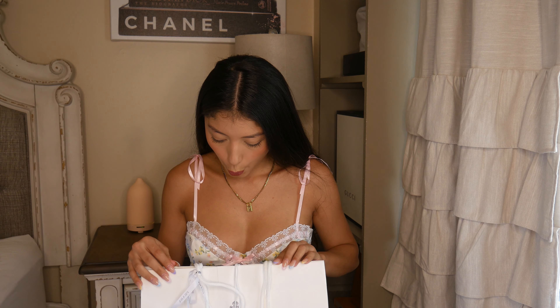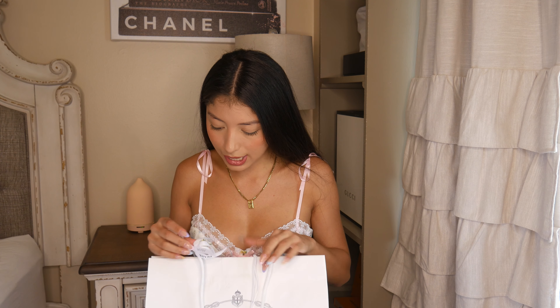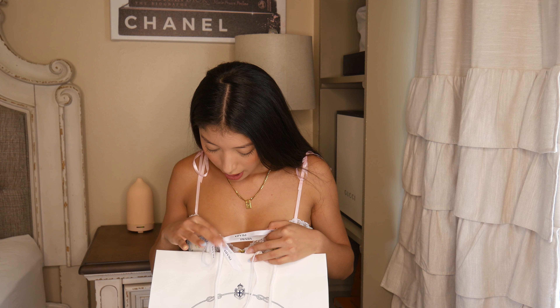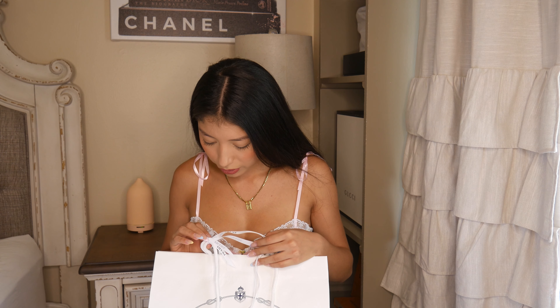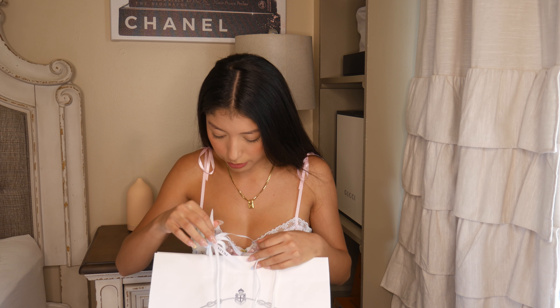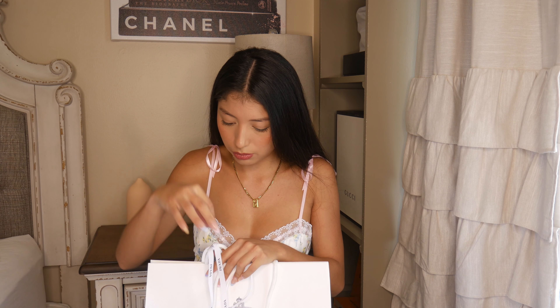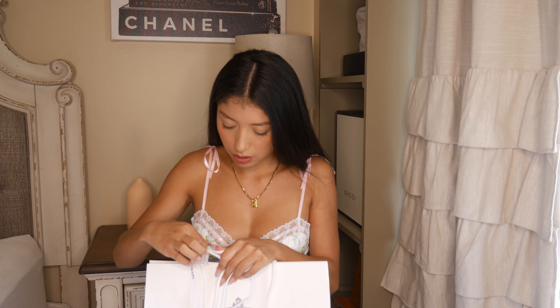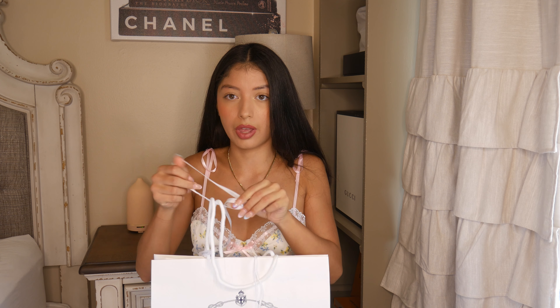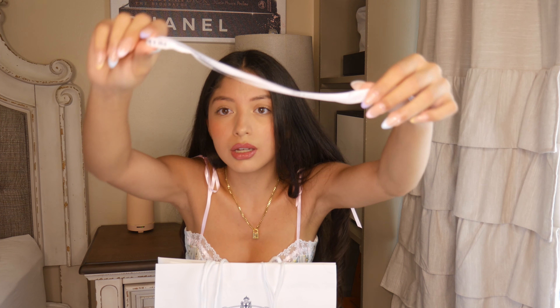So I'm gonna open it. It has like a cute little bow. I feel like maybe I can reuse this bow for something — maybe just put my hair up or something. Little Prada bow.